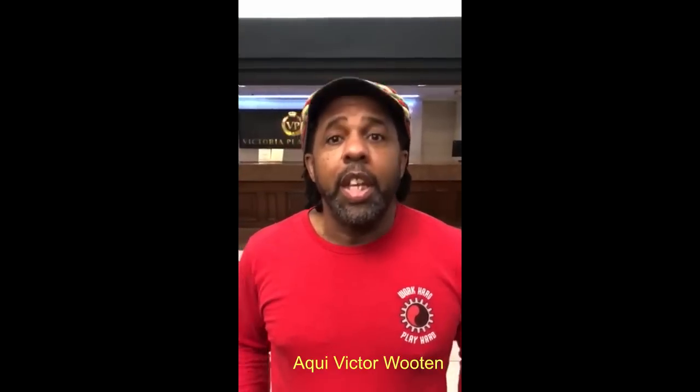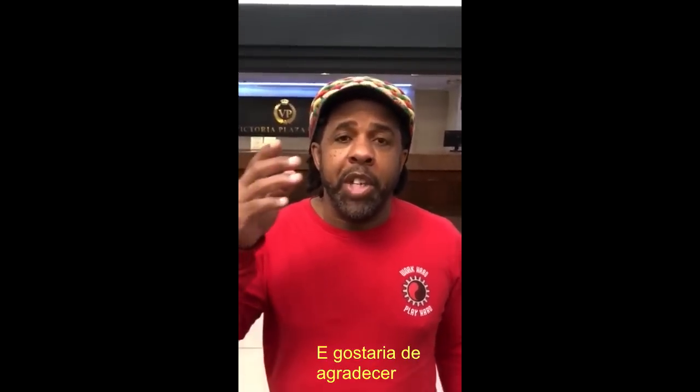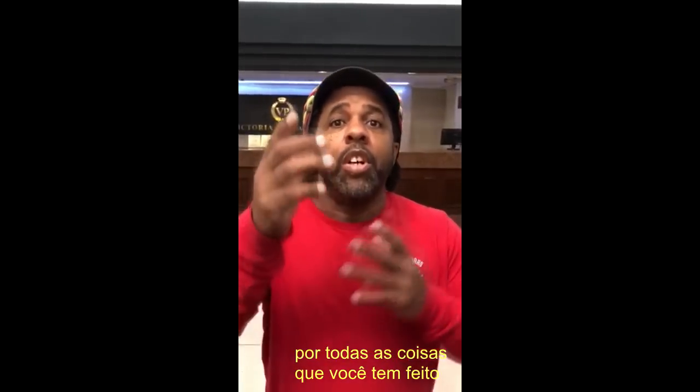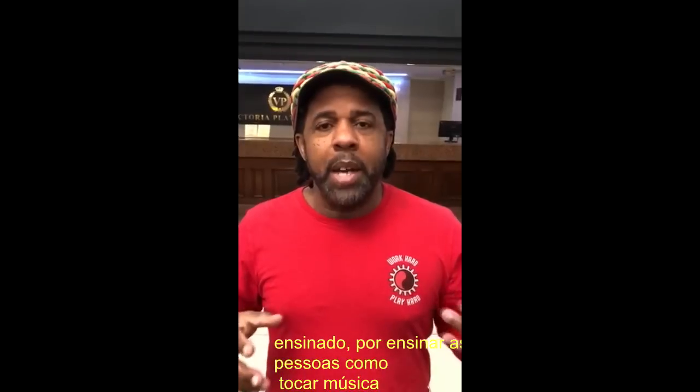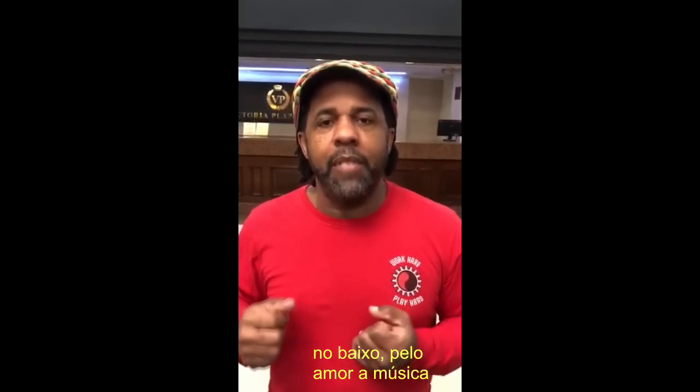Bonjour, Conceiro Baixo. Hey, this is Victor Wooten and I want to say, I want to thank you, Saixo, for all the things that you're doing — the teaching, teaching people how to play music and the bass, and the love of the music.